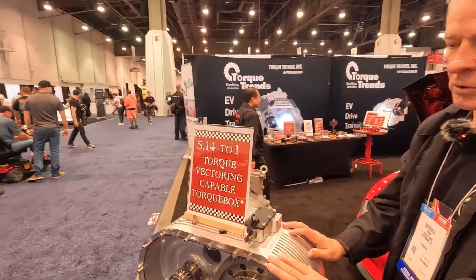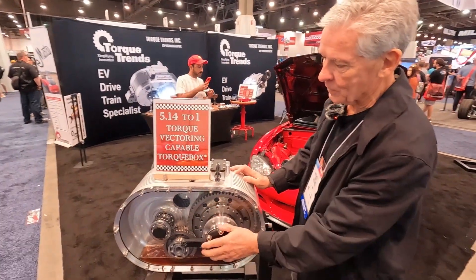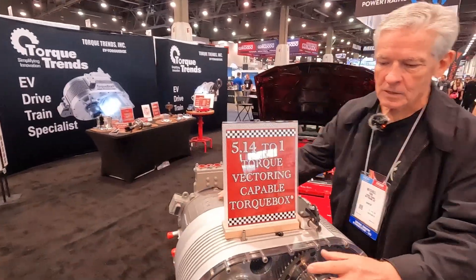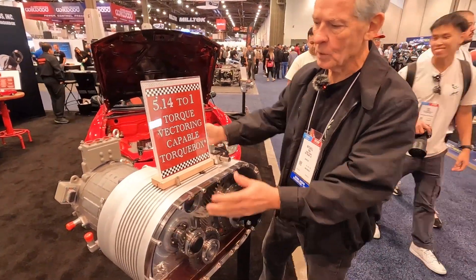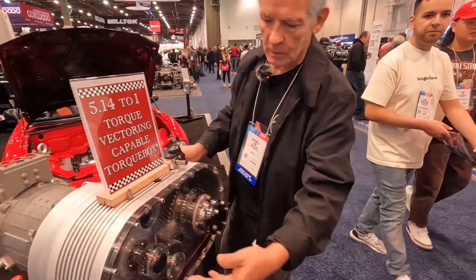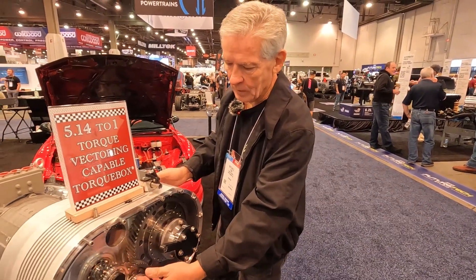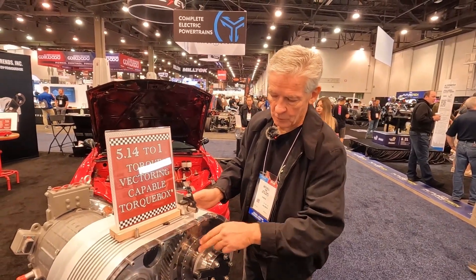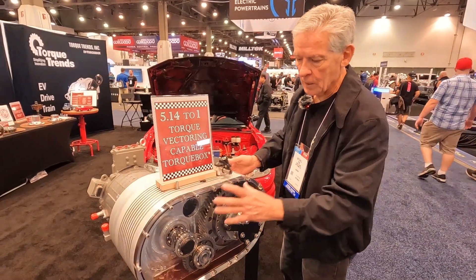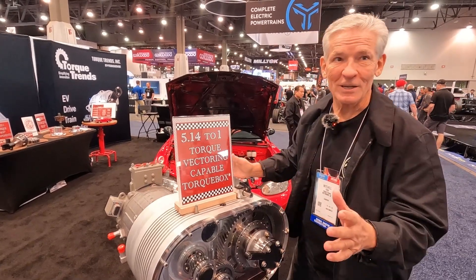I'm really excited to share our dual motor torque box. We put an acrylic cover on the side so you can actually see the gears. If you see a motor on one side, there would normally be a motor here as well — we left that open so people could see it. This is where the motor torque comes in, you have ratios here, reduction, and another ratio between here and the big gear, which is the output. It's power in, power out, and what you see here is duplicated on the other side of the box, but they're fully independent.